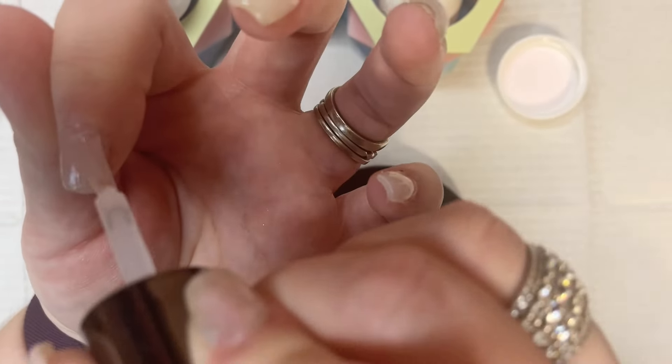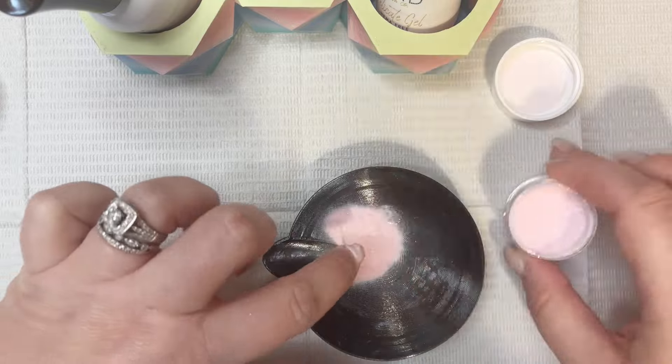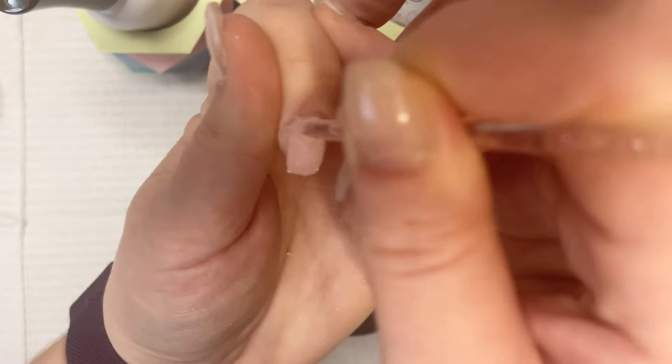So I'm going ahead and putting this on my index finger. I'm just going to show you the one application of each color. I ended up doing two coats of each and then I also go ahead and put this on my ring finger, which you'll see here in a minute.